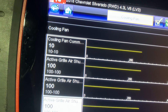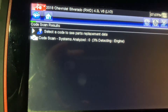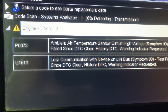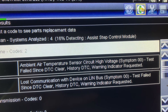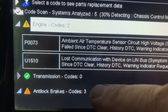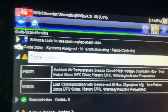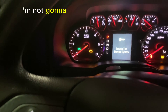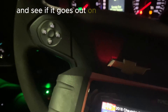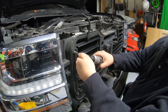Let's do a code scan again. Shut the key off, turn it back on without starting it, and do a basic code scan. That code is still coming up — might have to clear it out; I don't know if it'll reset on its own. I think the anti-lock brake code is there because of my tire pressure sensors. Let's go ahead and get this thing bolted back in and get the grill back together, since I know it's working. I'll leave that check engine light on, take it for a drive, and see if it goes out on its own.